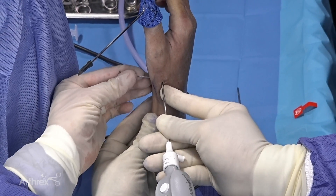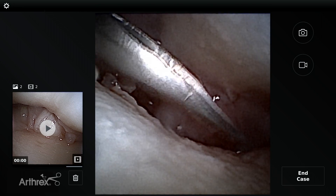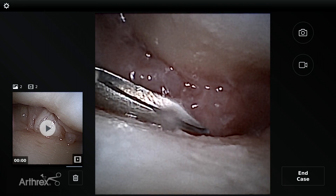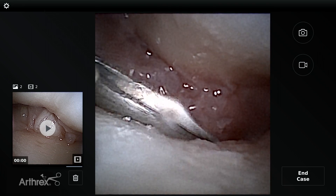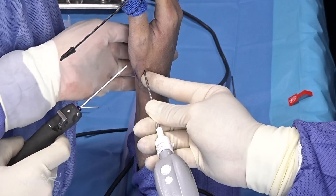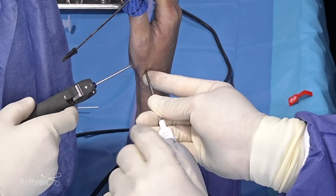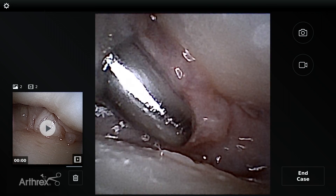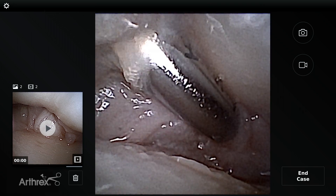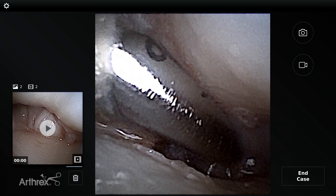Coming in either through the 1R or the transthenar portal, we can debride the synovitis in the joint. We're actually going to be working through the transthenar portal — it gives us a bit more working length so the instruments aren't abutting each other and we're not sword-fighting in the joint. Here we have a nice space; this is an 18-gauge needle, and we're going to put our two-millimeter arthroscopic shaver through this portal to debride the synovitis.